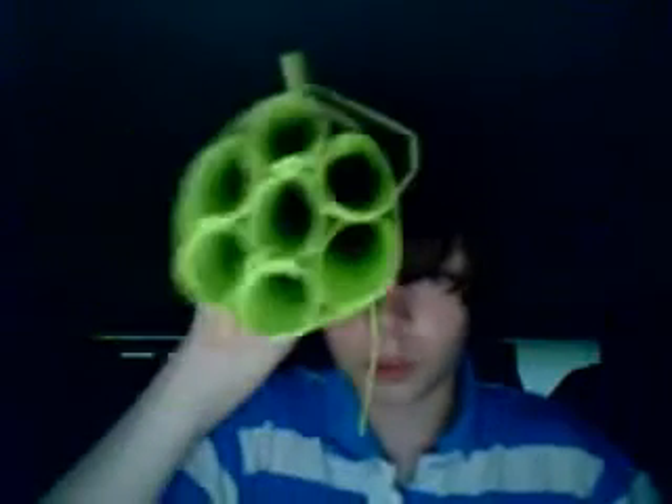Hey, Mads here for Chris, and today I just finished making this. It is a mini minigun. It's got the seven barrels on the front. It's got the carrying handle, so you hold it like this.